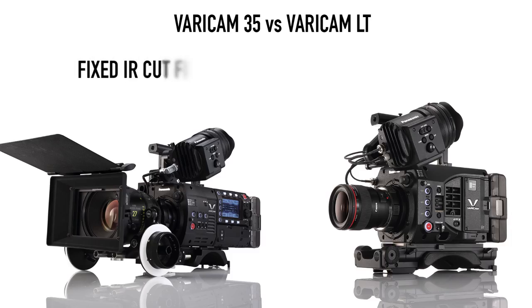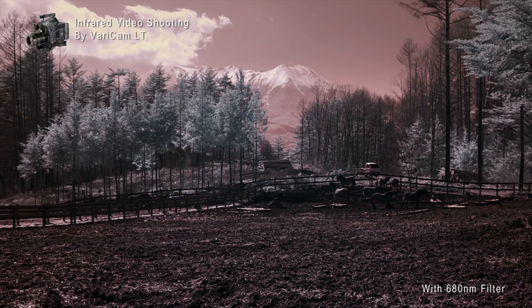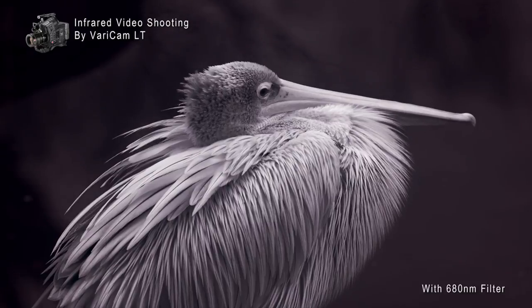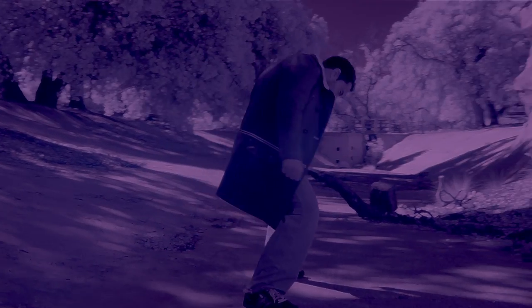One thing the Varicam LT has that the Varicam 35 does not is the ability to remove the IR cut filter. By removing it and replacing it with the provided clear filter, you can use infrared light, allowing you to shoot at night. Most frequently, this would be used for shooting nocturnal wildlife with absolutely no normal light sources. You can also use it to make artistic decisions with different kinds of filters to create different color effects.